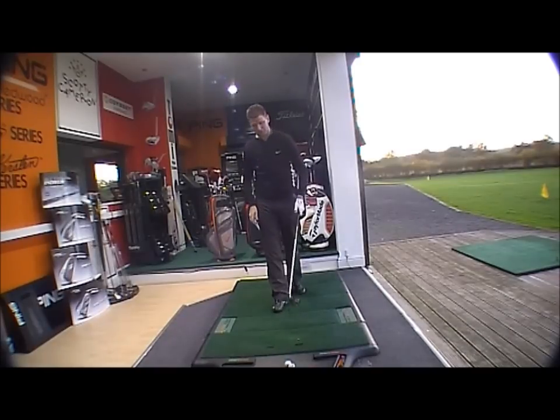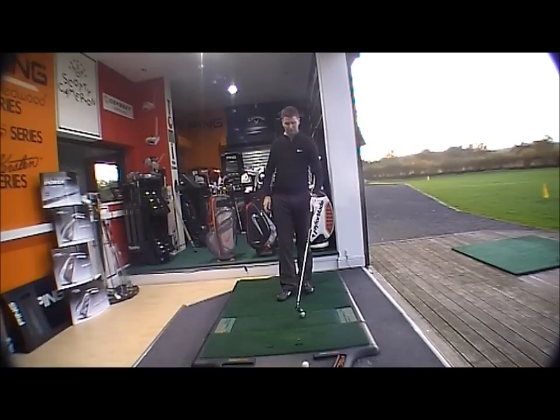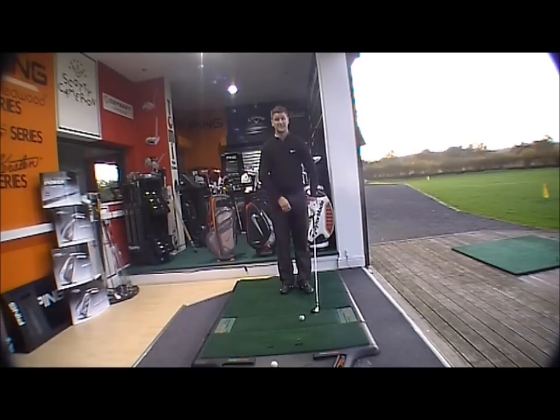The face is very, very powerful. Hitting it, it doesn't normally feel nice off the face, but it feels strong and powerful — so obviously that's a good thing.